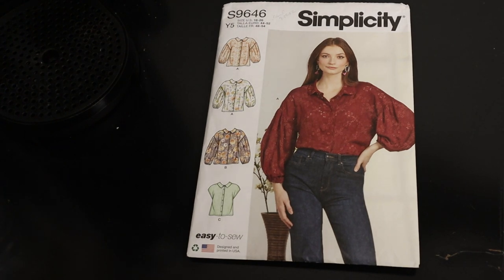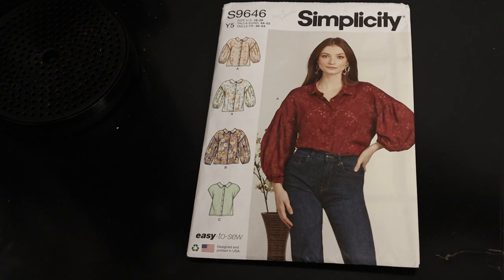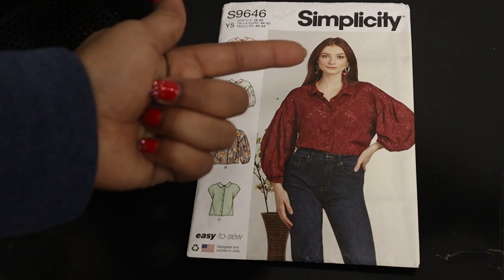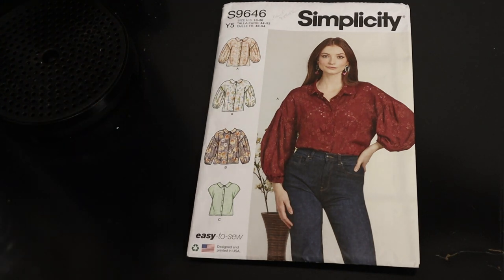For this first pattern, Simplicity 9646, the pattern description is 'Misses Button Down Tops.' I really like this pattern. It is an easy-to-sew pattern and it is good for both seasons because of the sleeve options — you have sleeveless and nice balloon sleeves with dropped shoulders. There are also two different views for the collar: a more squared option and a more rounded collar on View A.